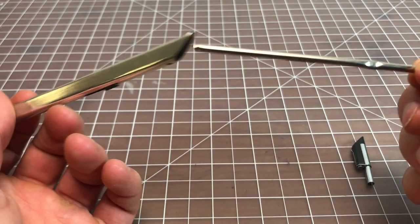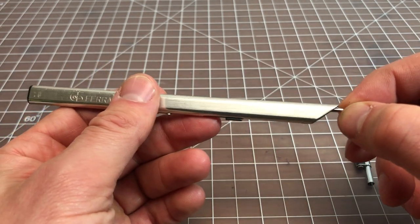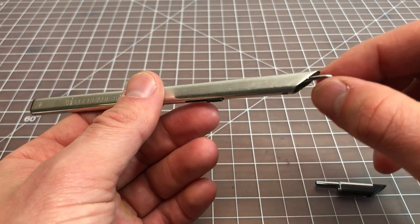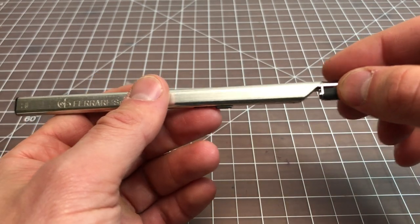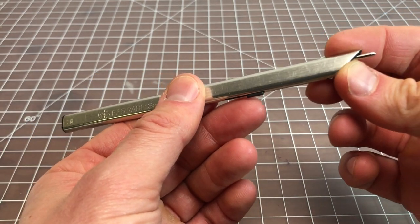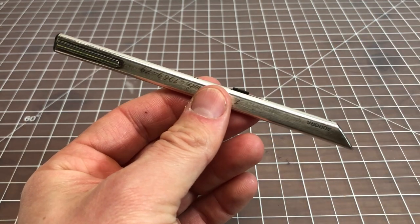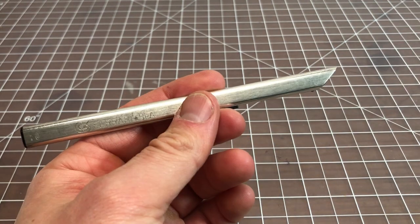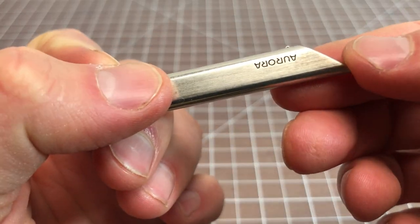I didn't want to spend $10 on a specialized refill — it's more that I didn't want to wait for it to arrive. Anyway, you slide the refill back in, put this housing back on, and slide it in. That's basically how the Aurora Thesi works.